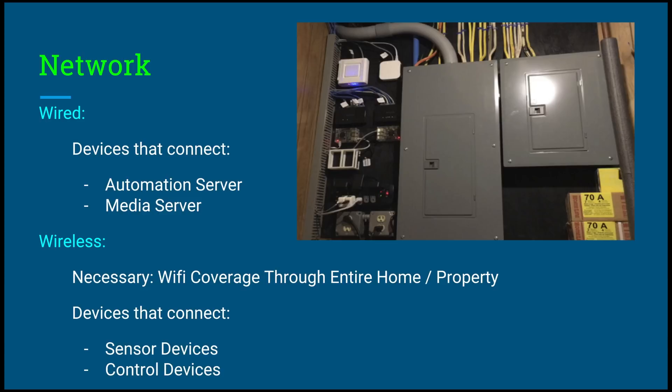All the communication is through the network, either wired or wireless. The devices that connect via wired are the automation server and the media server, and the devices that connect through wireless are the sensor devices and control devices. It is very necessary and very important to have Wi-Fi coverage throughout your entire home or property. We're going to talk more about the network in the next video and will actually start setting up the home automation system starting from the network.